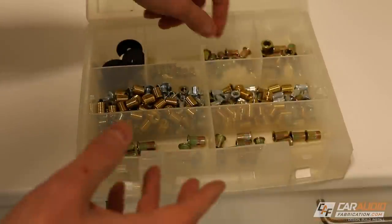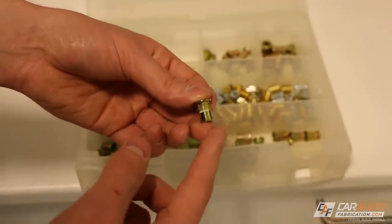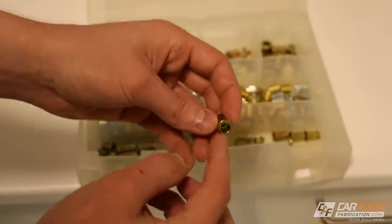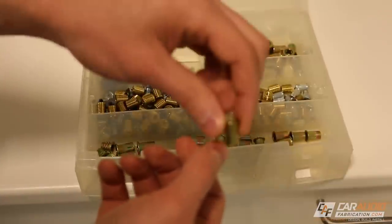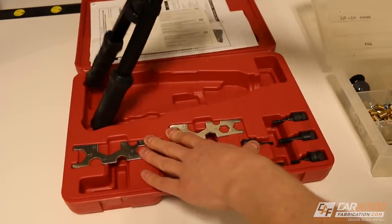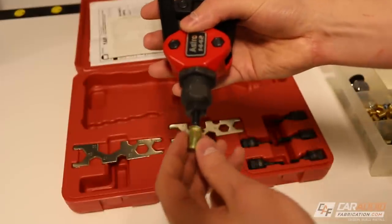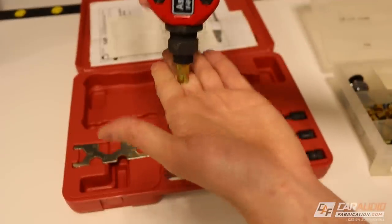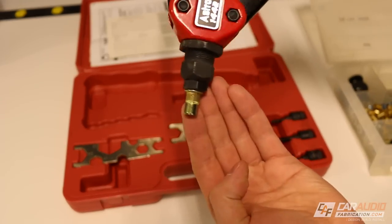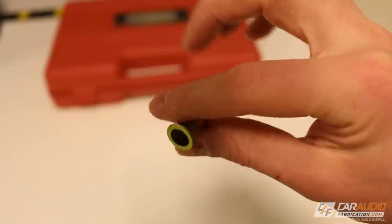I also really like to have threaded rivets on hand. These are for when you need to secure something to the sheet metal of the vehicle — it might be an amplifier or an oversized new speaker adapter. You drill an oversized hole, put these through, and use a special tool with a threaded mandrel. The threaded rivet installs onto the mandrel, you install that into the vehicle, pull the levers to the side, and it rivets it into the sheet metal — just like a normal rivet. Threaded rivets are a much more robust solution for adding a thread to a thin piece of sheet metal.